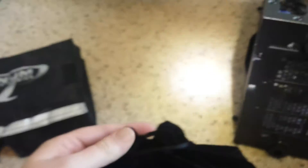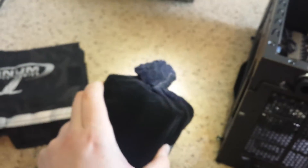I just wanted to point out how ridiculous this is. This is the power supply, and it is in a velvet drawstring pouch. I've never seen anything like this before.